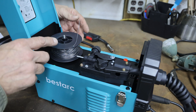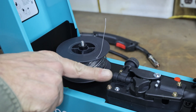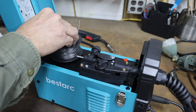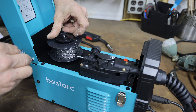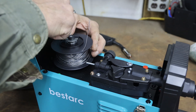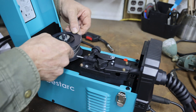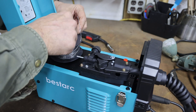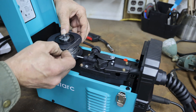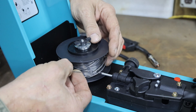Put the wire in like you would put in a roll of toilet paper, with the wire coming off the part facing you, because it's got to go into this little spring-looking thing. Then put your plate back on — it lines up with a little cog in the center — and tighten your wing nut down so it puts some tension on there, because you don't want that roll coasting while you're welding. It'll make a bird's nest in here.